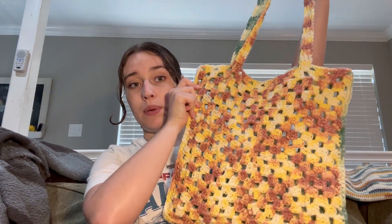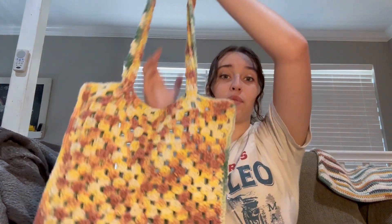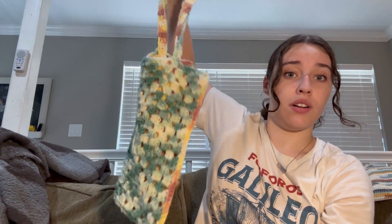Next thing — we'll keep going with tote bags. I just made these two big granny squares, sewed them together, and made a tote bag. Now, this one — I really think this is adorable. I think it's so cute. But since it's a granny square and it's so open, it makes it a lot less sturdy.